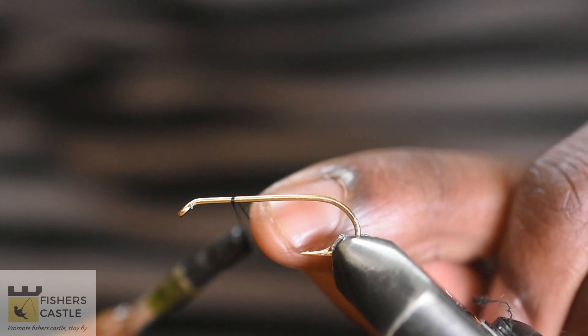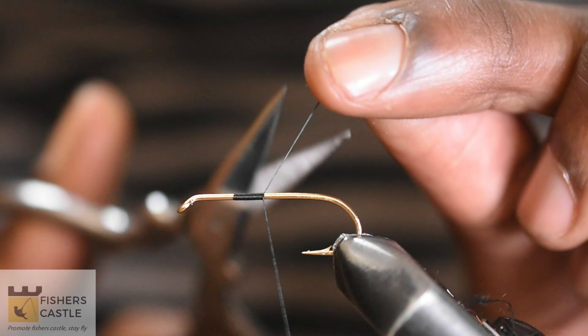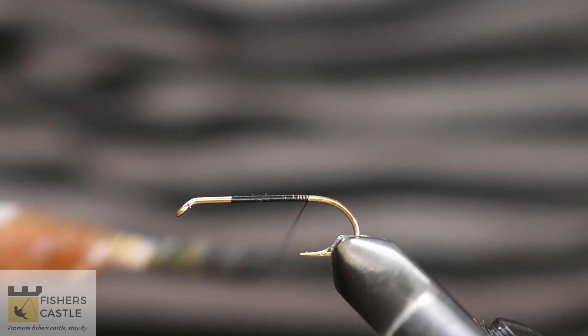Hello and welcome to today's video where I'll be tying the Elk Hopper. I'm tying this on a size 8 hook. I'll start by laying down the thread base using some black thread.